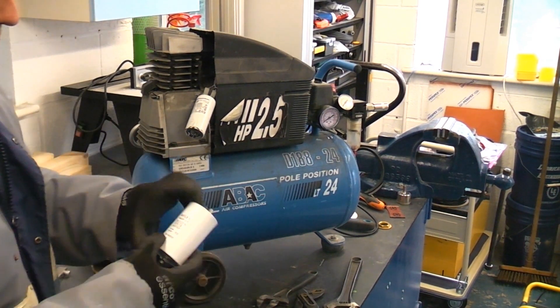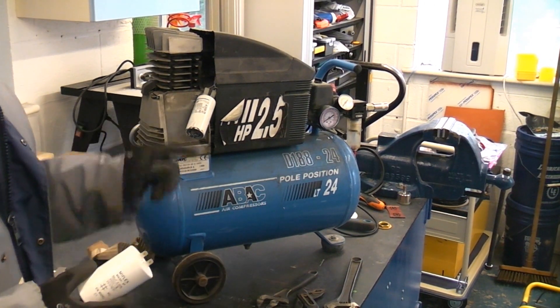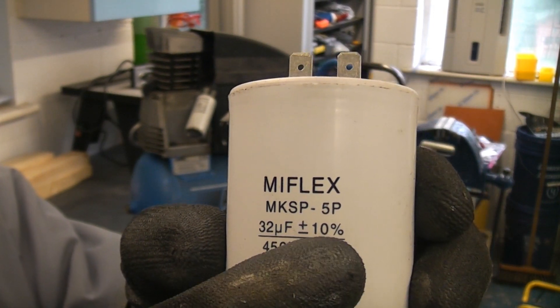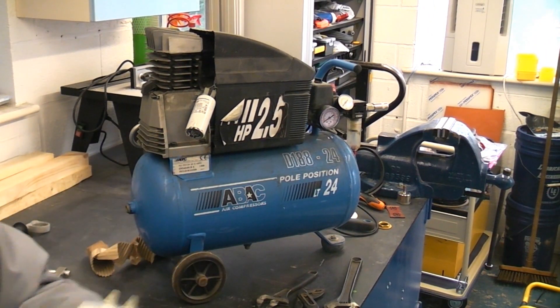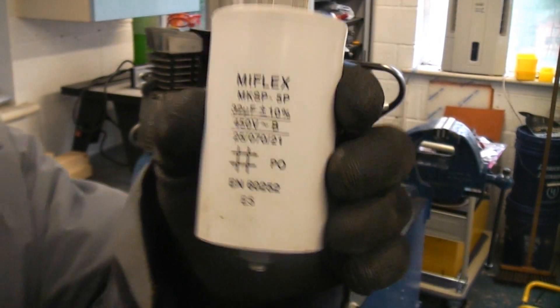I bought a direct replacement. On it, it will say what the rating is in microfarads. This one is 32 microfarads plus or minus 10 percent. The one that was on there is 32 microfarads plus or minus 5 percent, but this is the closest match I can get to it.